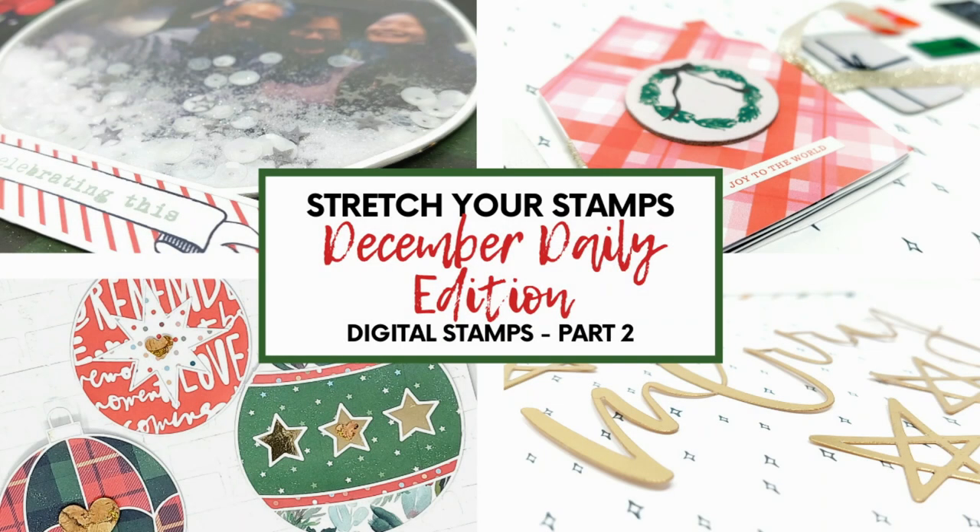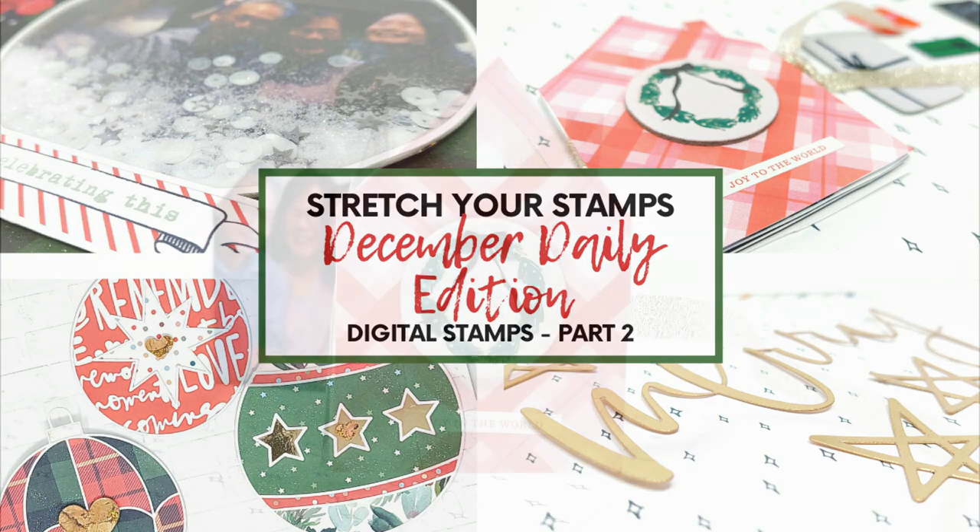Hi everyone! Today I'm continuing my stretcher stamps December Daily Edition video series, and this video is going to be part two of using digital stamps. I'll be focusing more on techniques you can do with your electronic cutting machine. There are a couple you can do without one, but for the most part the cutting machine is definitely recommended — whereas in part one I focused on things you could do without it, so I'll leave a link in the description box below.